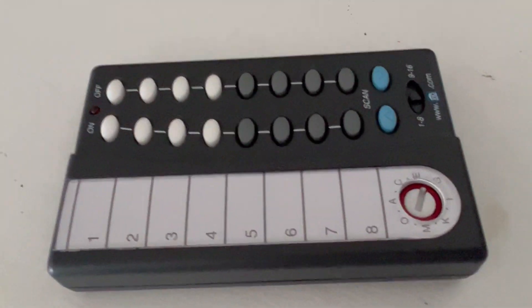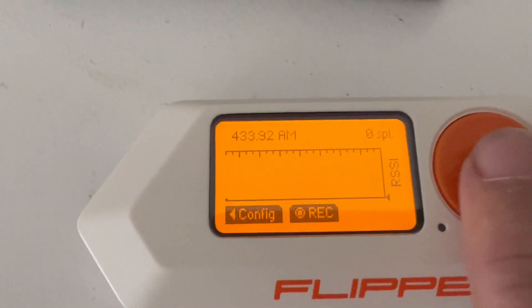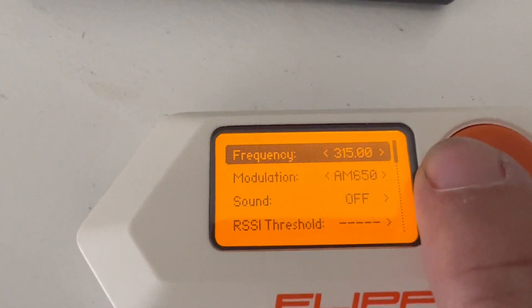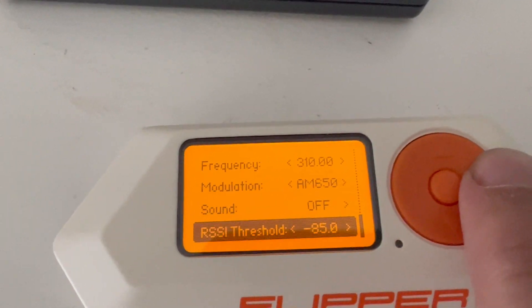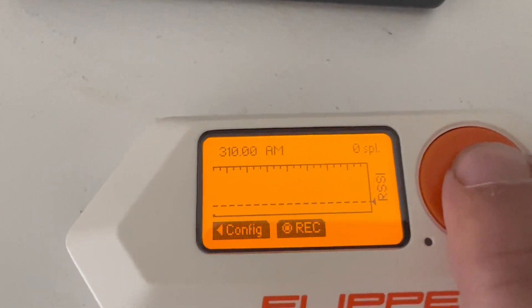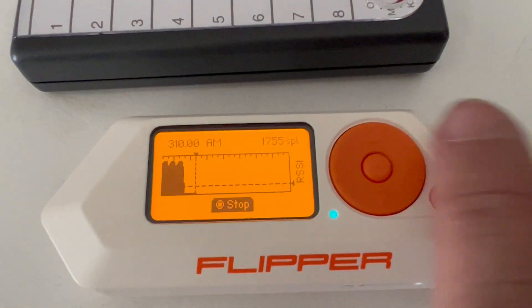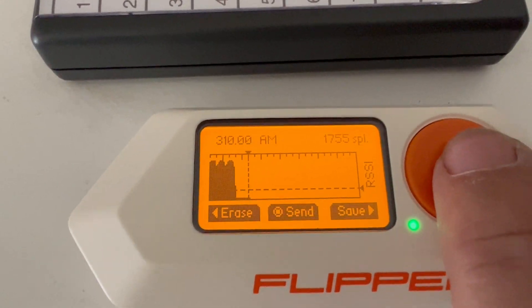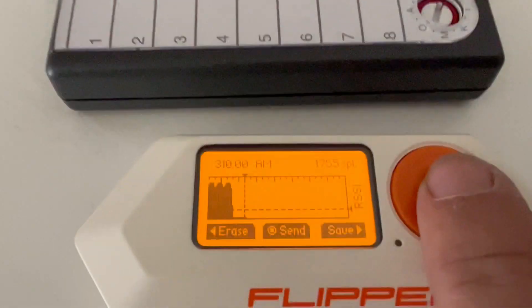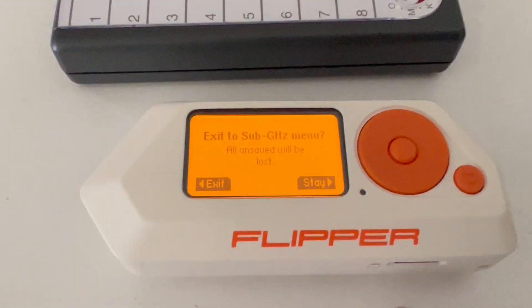Another really cool trick is you can go to read raw, then configure it for the frequency you care about — so 310. You can set a dB threshold, hit record, and then press the button you want, then stop. You can save that signal to recall later, or you can just replay it. Without the remote, we're able to play that back. That's pretty cool.